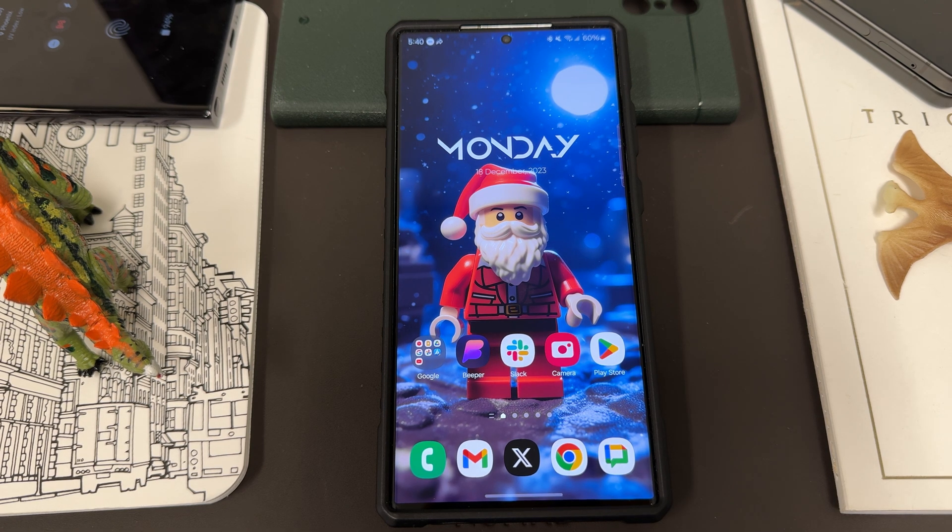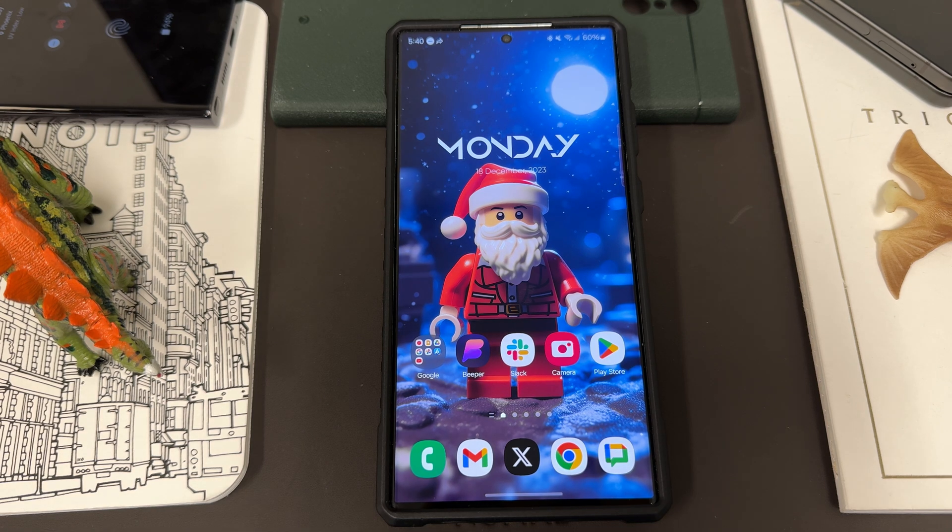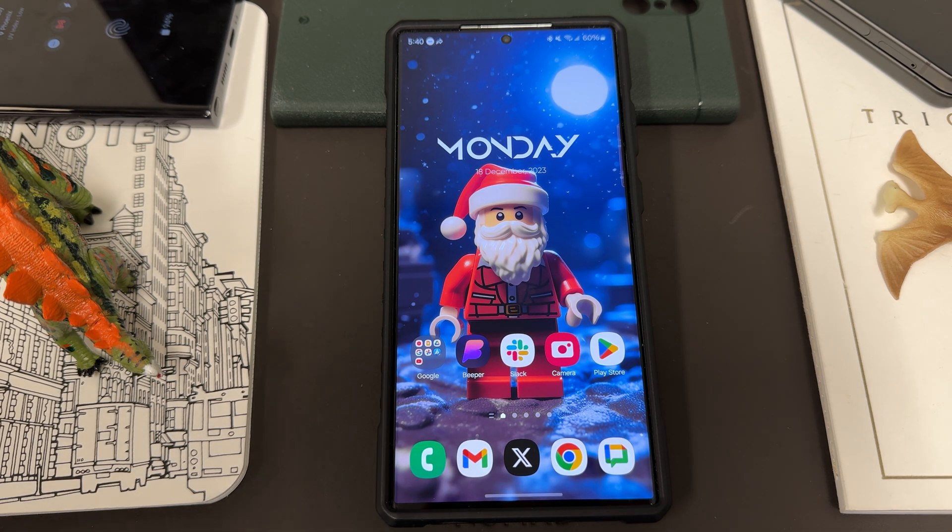It's rolling out to pretty much all of the Samsung flagships. At least I've seen it on most of my phones, and I'll show you guys where you can find it.